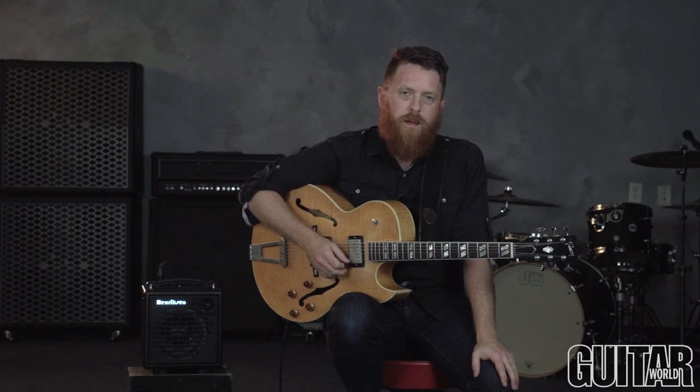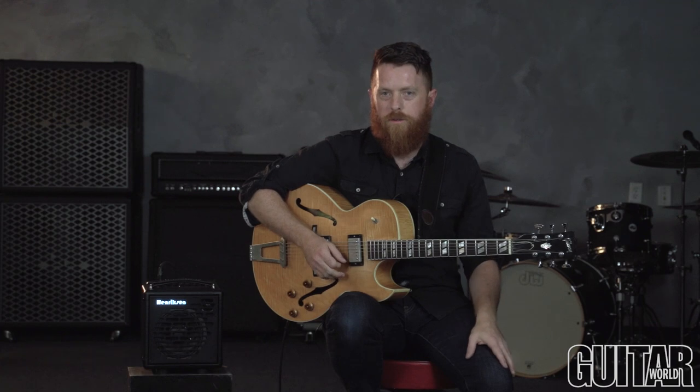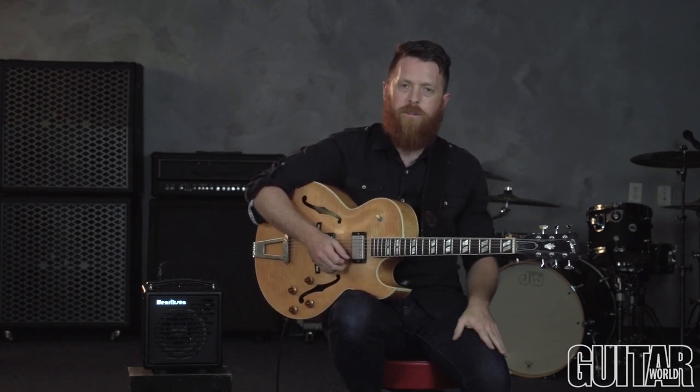The last thing I was going to say is something that I really picked up from the great Joe Pass. And that is, don't be afraid to go in and out of the time and use something called rubato. He used to do this a lot when he would play solo — he would play a song like Night and Day and then all of a sudden it would be rubato, be out of time, and then he would go back into the time.